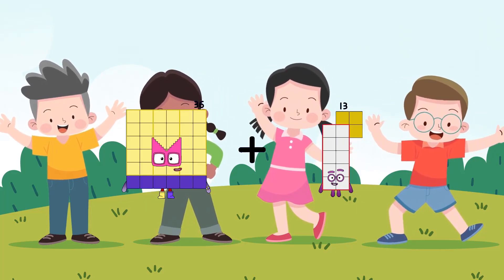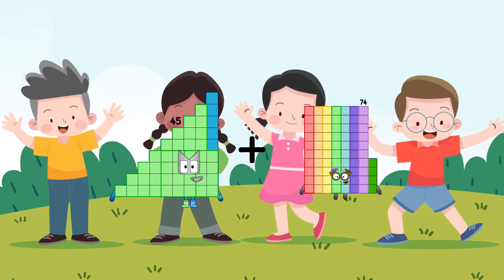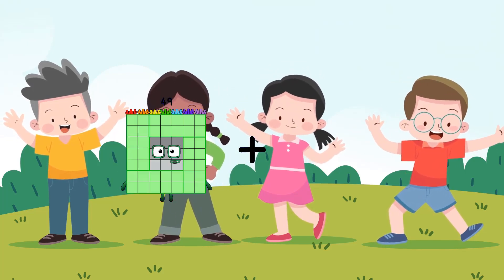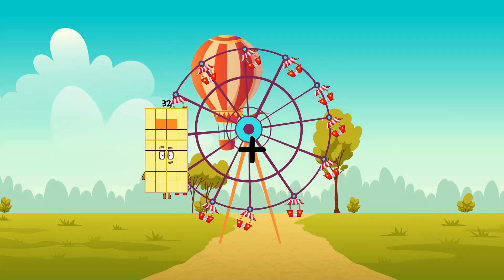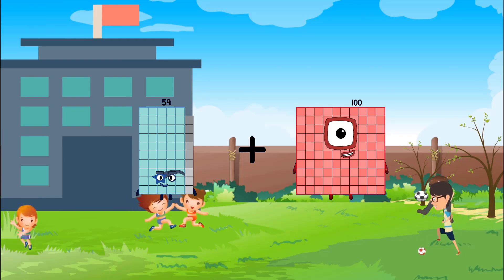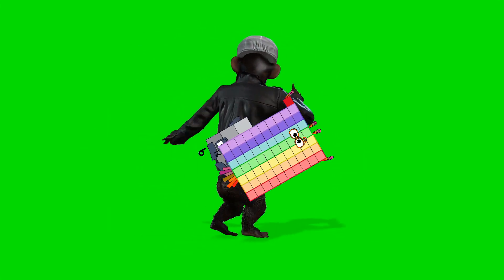36 plus 10 equals 46. 45 plus 19 equals 64. 81 plus 94 equals 175. 59 plus 100 equals 159. 9 plus 71 equals 80.